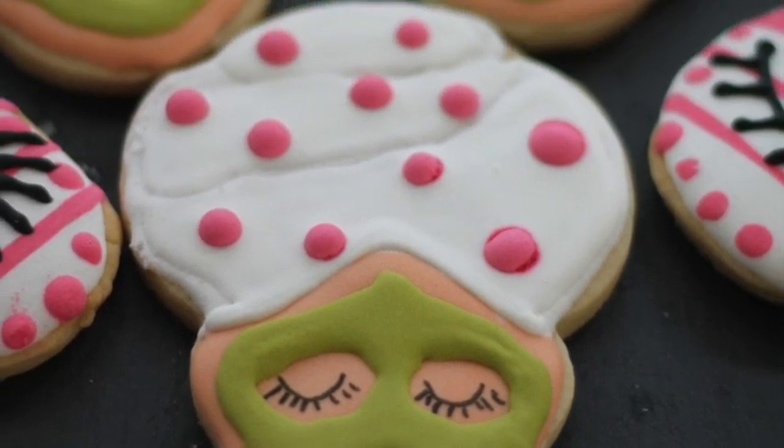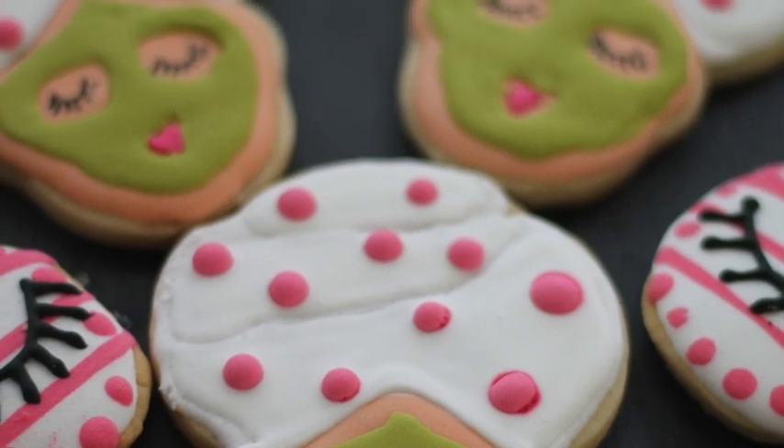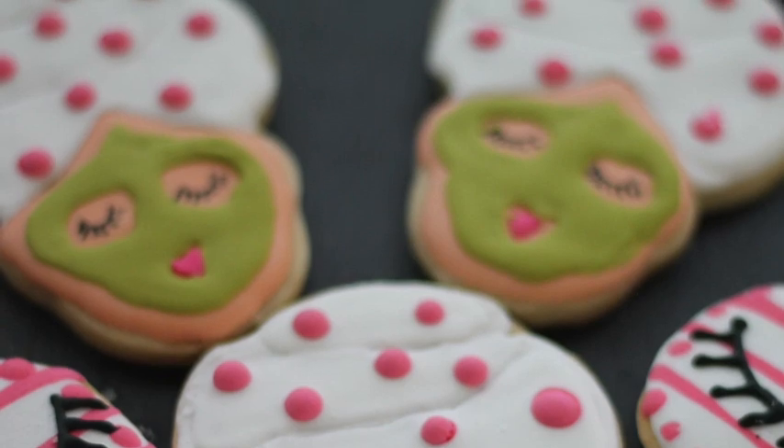Voila! This is how the cookie turned out. I really really like it. Please don't forget to watch the video next week because I'm gonna show you two different ways on how you can decorate this cookie.